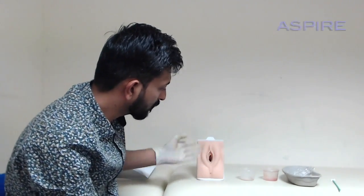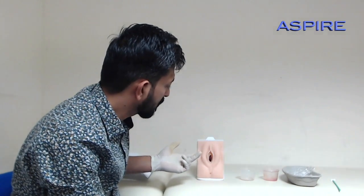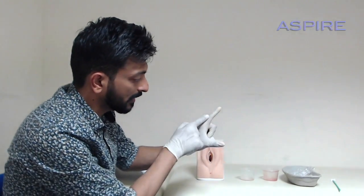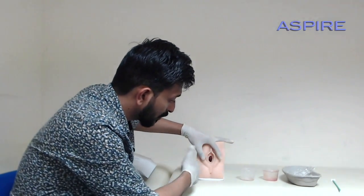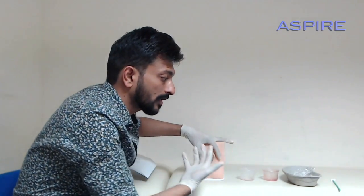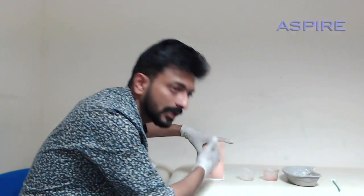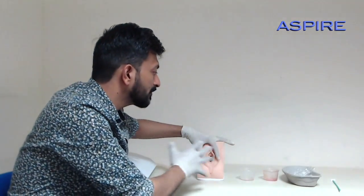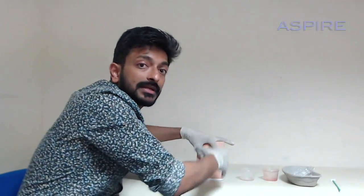First is inspection — look for any redness, swelling, scar marks from previous surgery, or bleeding and discharge from the vagina. Then use your index finger and thumb to retract the labia for a better inspection. After that, tell the patient to cough and look for any vaginal prolapse.